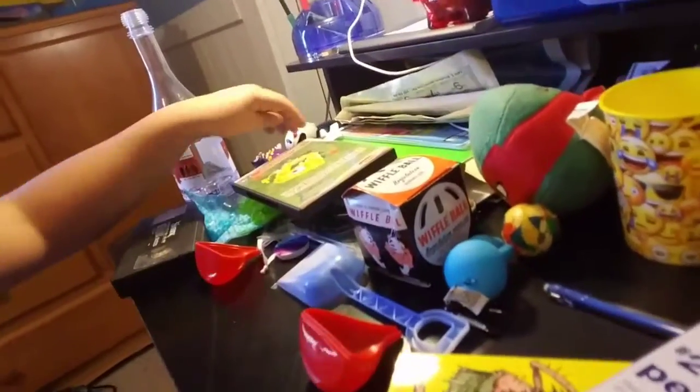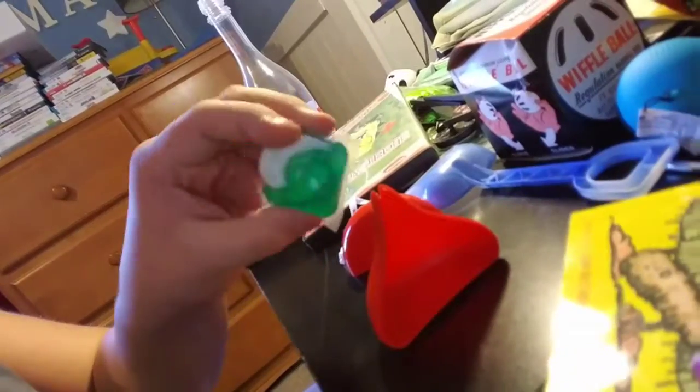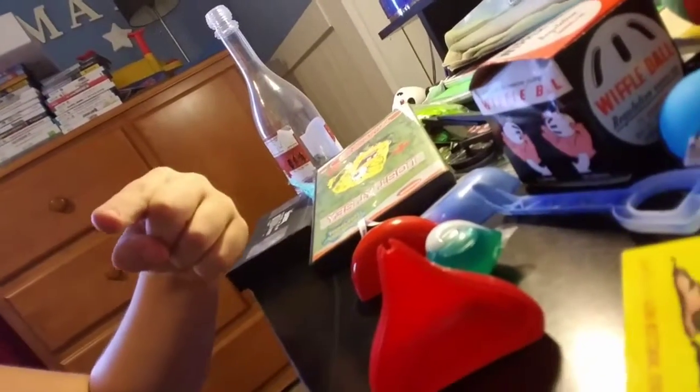Where'd the tide pod go? I want my tide pod — oh, there it is. I think today's centerpiece of attention was the tide pod. Hashtag tide pods give you superpowers. So if you want any of this stuff, put your address below and I will send it to you.